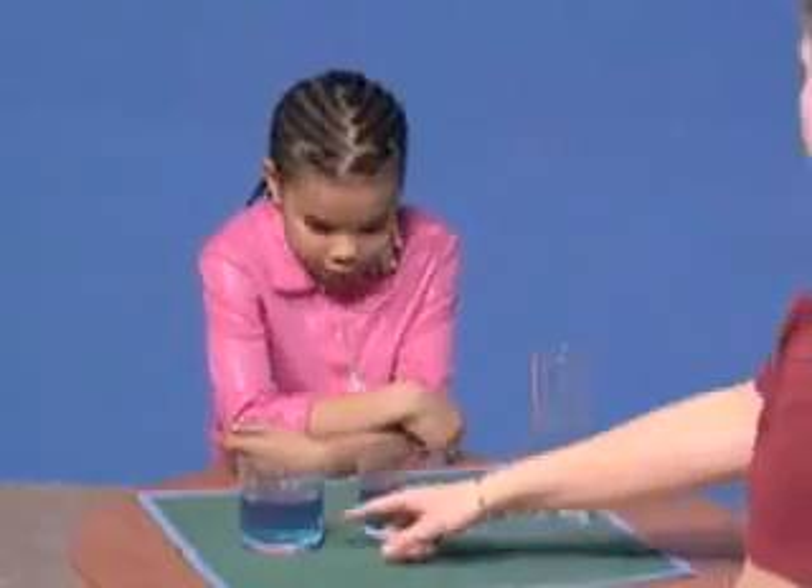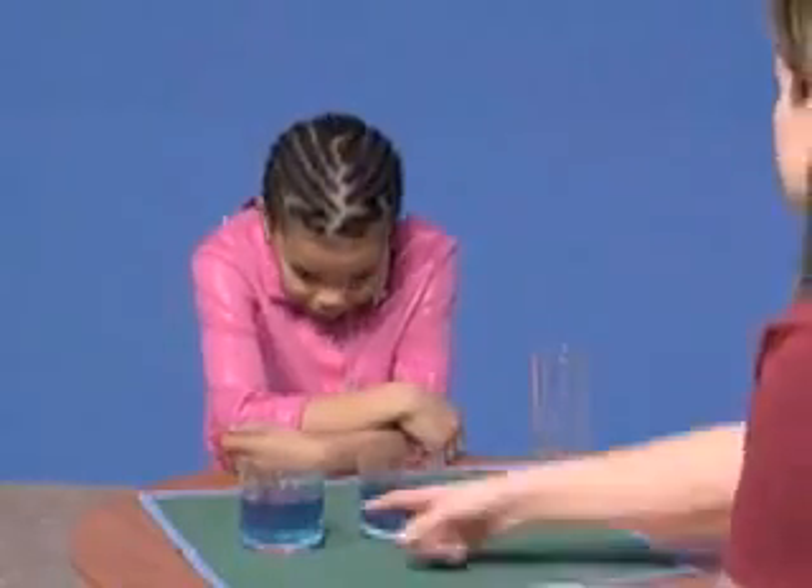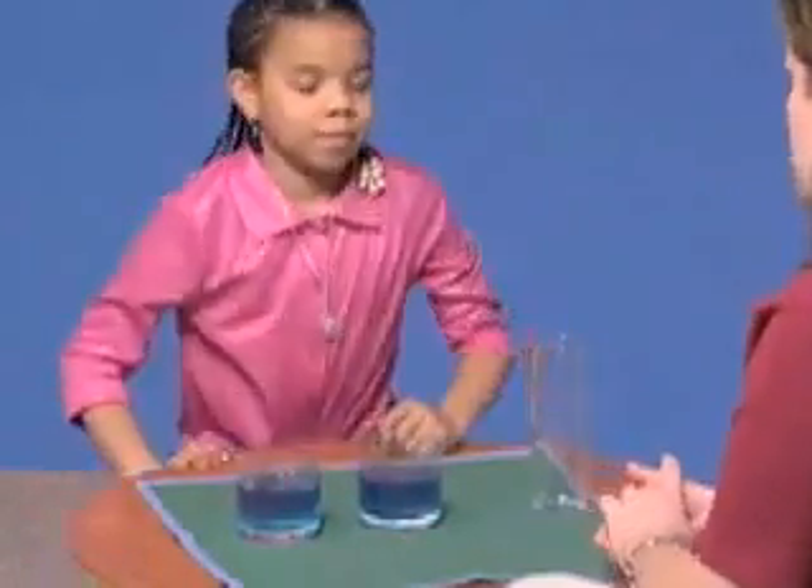So first we're going to look at these two cups right here. Do you think there's the same amount of juice in this glass as there is in that glass? They're even. They're even? Okay.